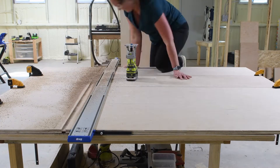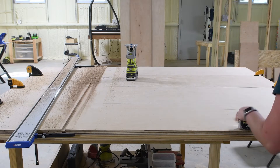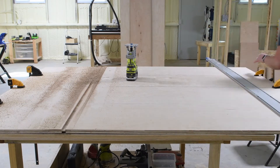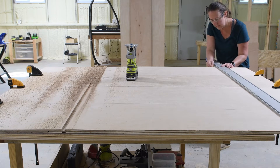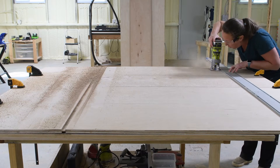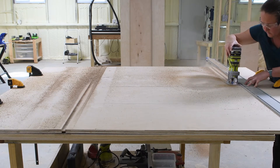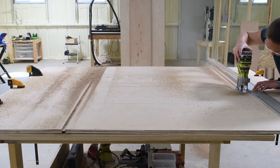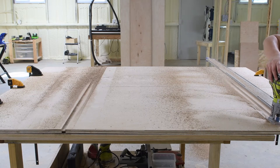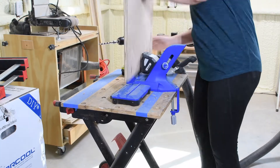I was able to repeat this for the second dado on the first side. Because three of the boards actually needed dados on the opposite side as well to accommodate shelves off both sides, I swapped out one of the boards with the other side board, then flipped over the other three and repeated for dados on the other side. I loved how I was able to quickly change the blade line on the Straight Edge Guide, making setup for each set of dados super easy.